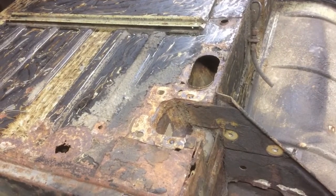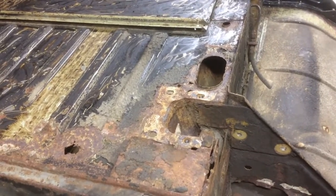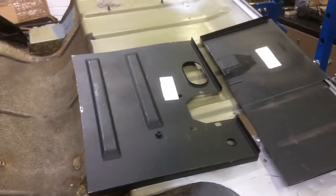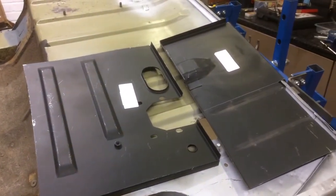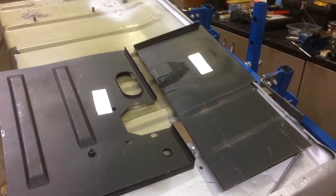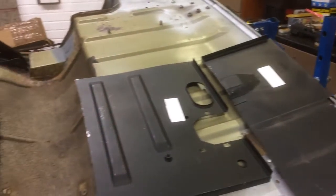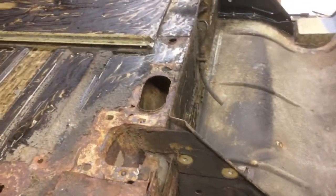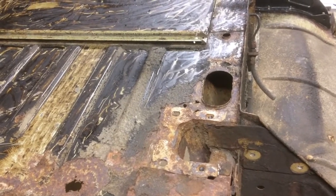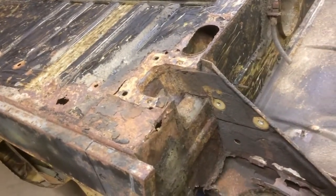The first job I'm going to tackle is the rear floor and the front of the rear bulkhead, and I've got two new panels to do that — a rear floor section and a front bulkhead section. I'm going to cut the bulkhead one down a little bit; I'm not going to go right across the car, just take the part which has a reinforcing for the spring hanger. I'm going to cut the panels off the car, weld in the new ones, and then carry on with repairing the back and the wheel arch.